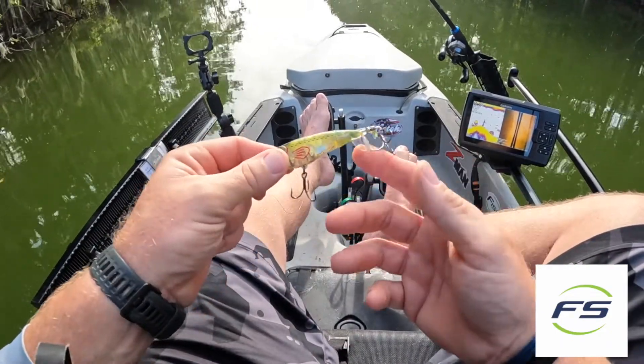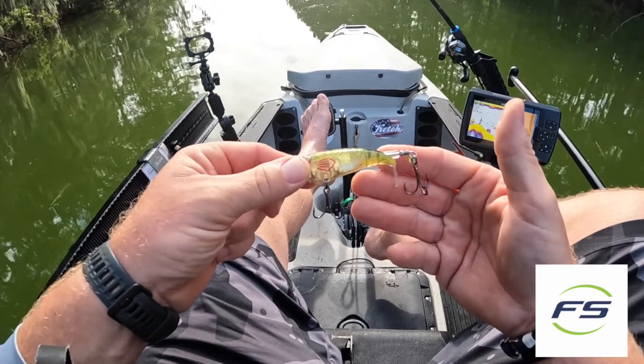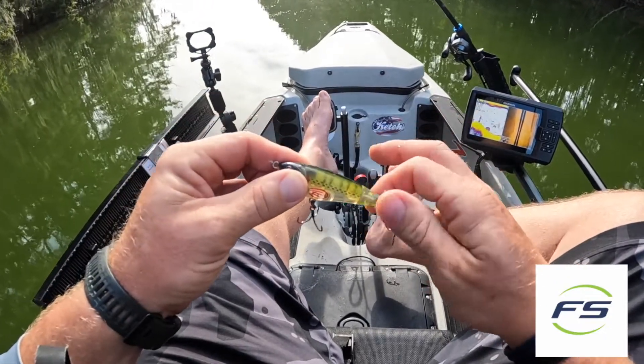This River to Sea Whopper Plopper has a nice movement in the tail, and you can see it has nice sharp treble hooks so you do not miss a bite when they blow up on this. So until next time, I'll catch you guys on the water.